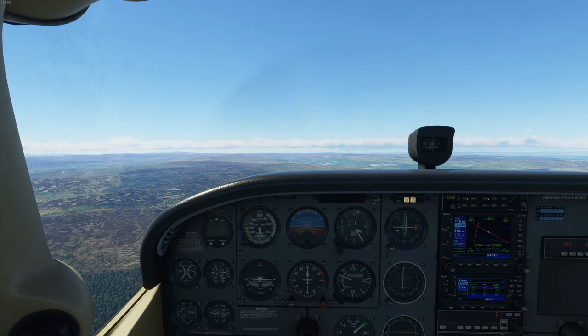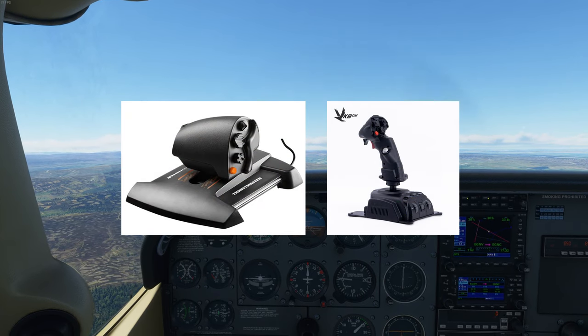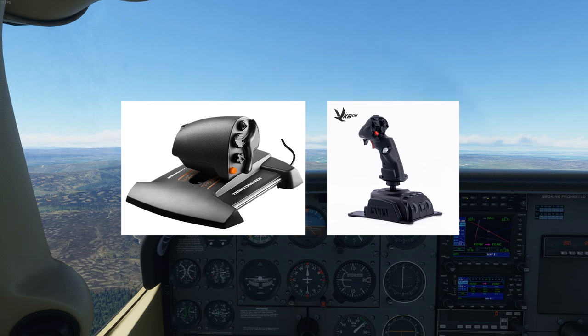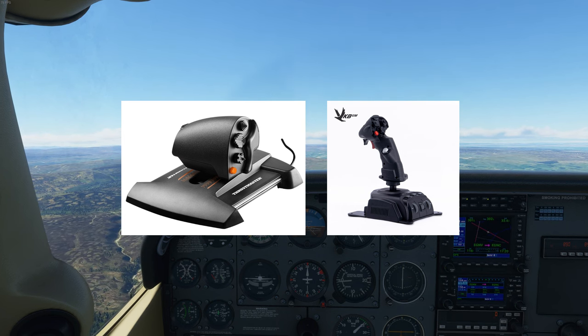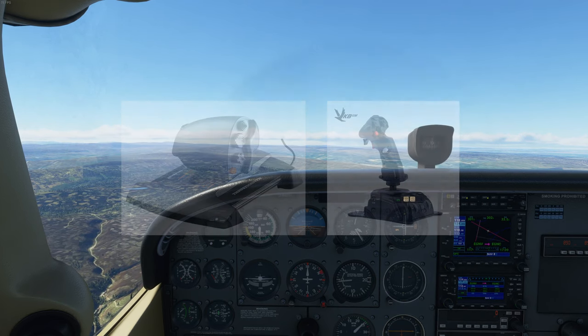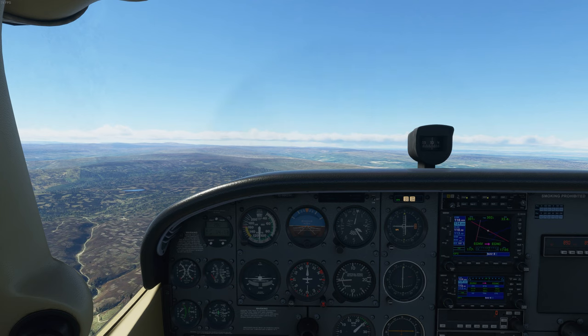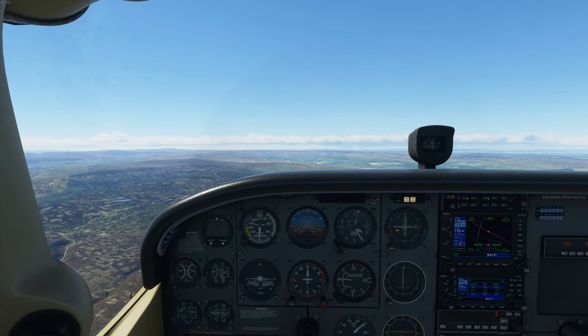My first recommendation is to get a TWCS throttle alongside a VKB Gladiator Next. These two products will probably last you much longer than the X56 and you will probably not have to RMA them multiple times. The Gladiator Next, according to many people on Reddit, is a very well-built product, and the TWCS throttle is also pretty decently built.